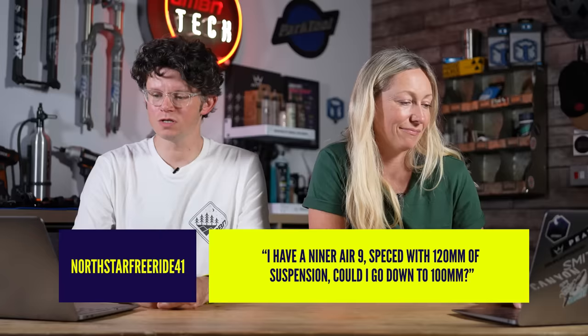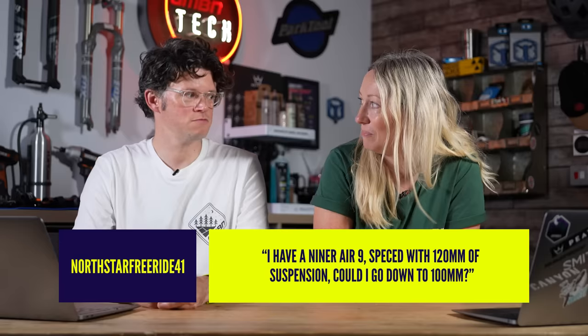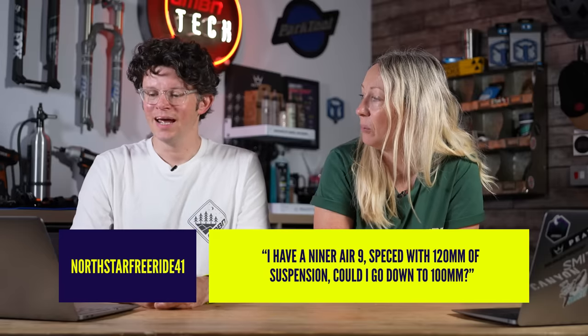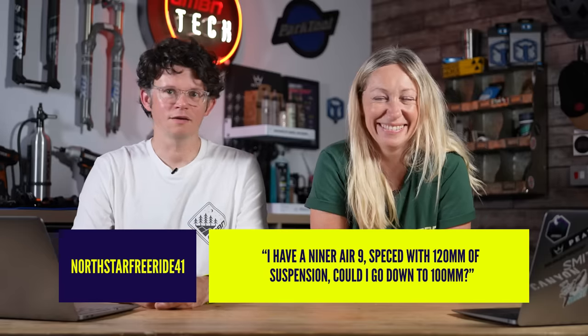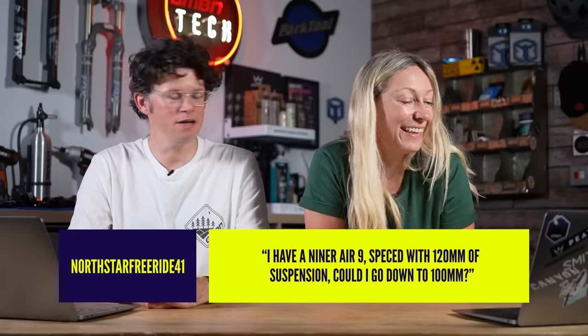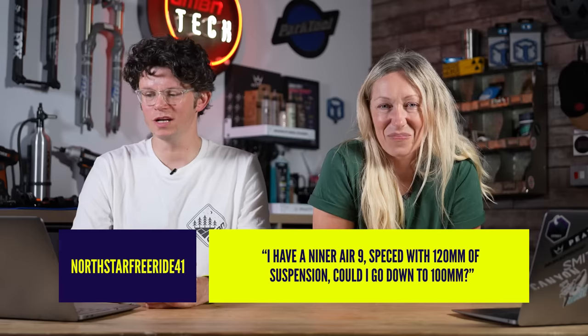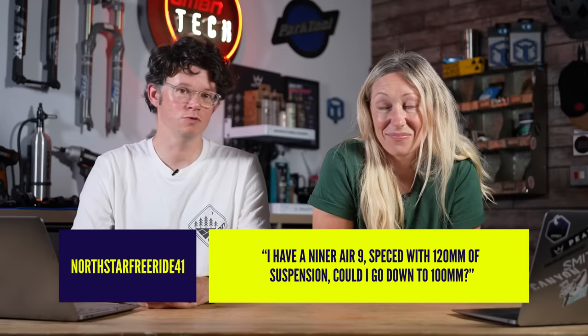I've got a question from Northstarfreeride41 — I wonder if he rides Northstar and rides freely, or if he's 41. He has a Niner Air 9, a very nice bike, and it's specced with a 120mm fork. He wants to know if he can go down to a 100mm fork.